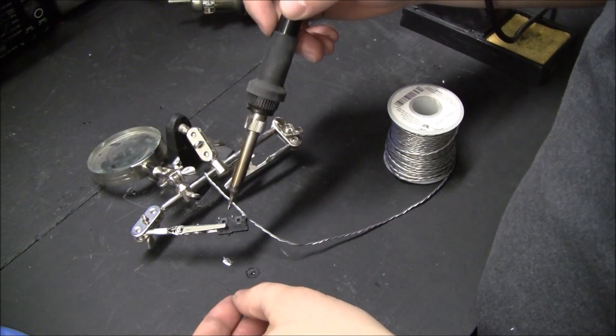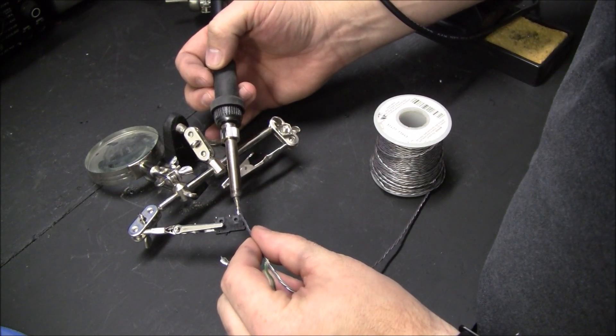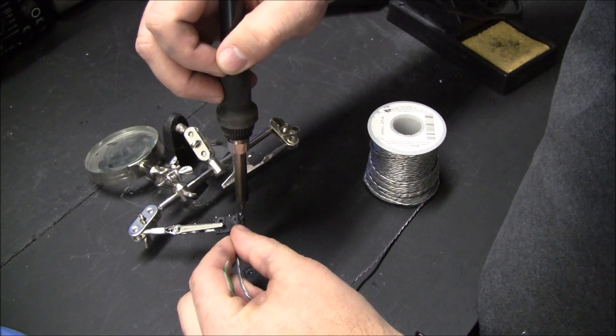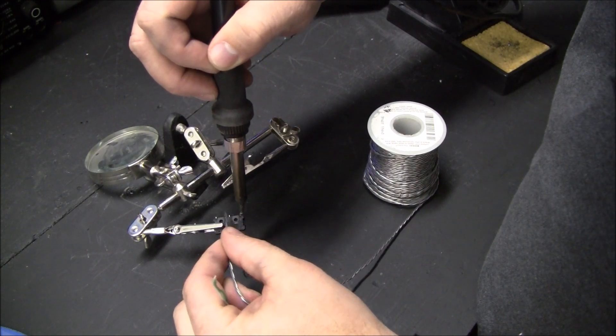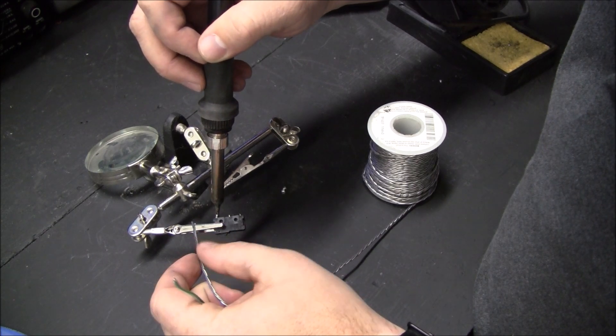The micro switch for the auto level probe. There's not much room so I cut the tabs off. This time we're going to normally closed instead of normally open.